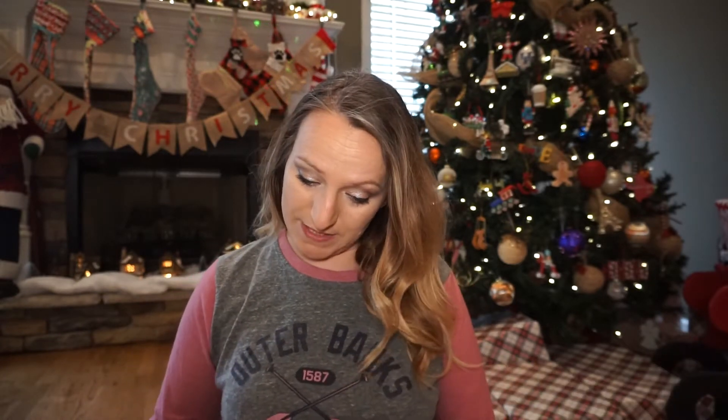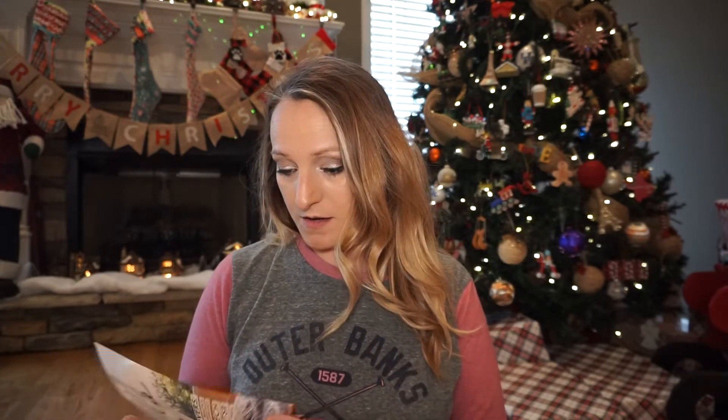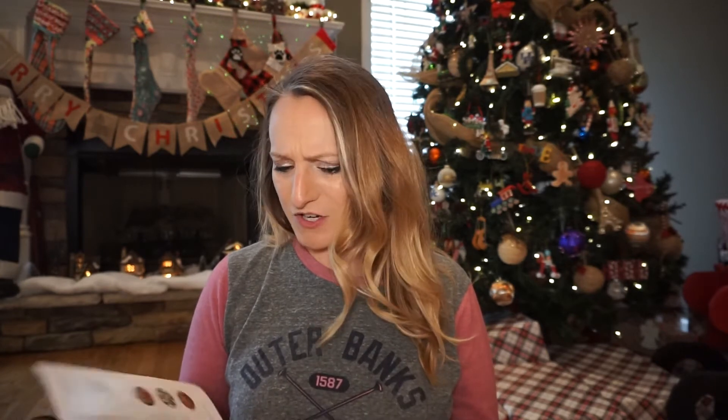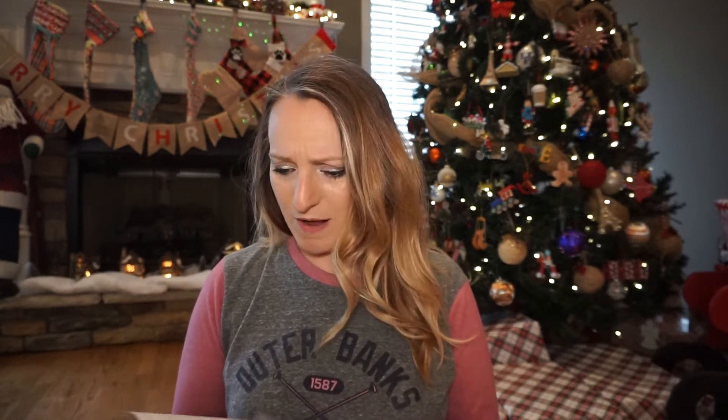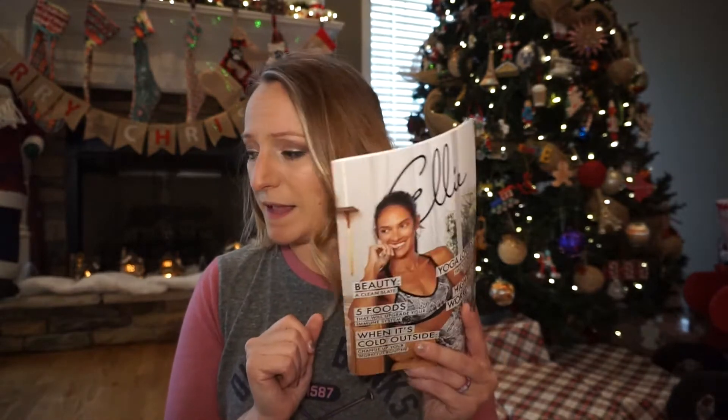If you don't know what Ellie is, it is an athletic subscription. They sent me a little magazine — this is the first time I've actually received one of their little magazines. It talks about who they are, which is interesting.